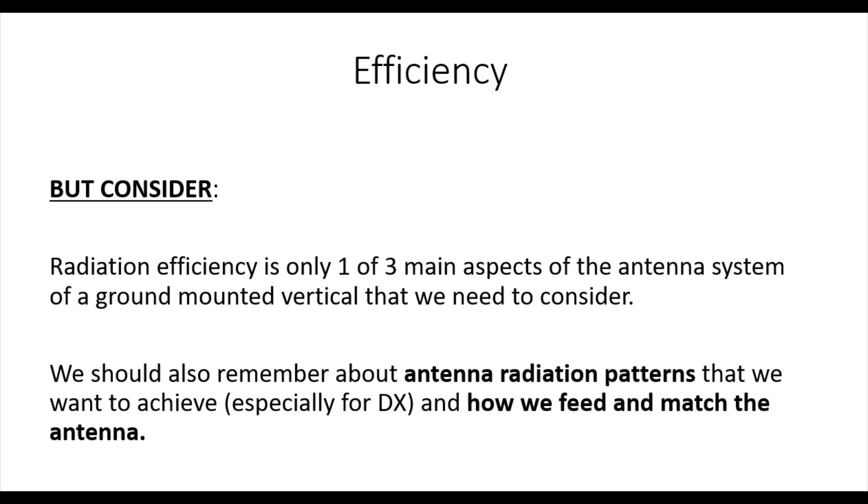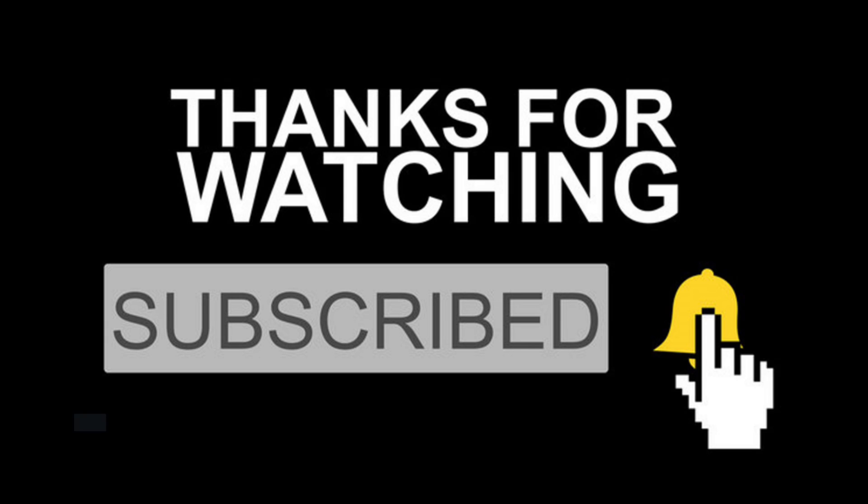Efficiency is an important measure, but it's only one of three aspects of the antenna system we need to think about, especially for ground-mounted verticals. We also have to consider antenna radiation patterns, particularly if you're chasing DX, and also how we feed and match the antenna. I hope that's given you some insight into what efficiency is - please leave any comments below if you'd like to add something to the debate. 73 and thanks for watching.